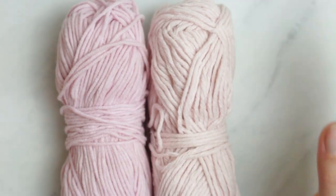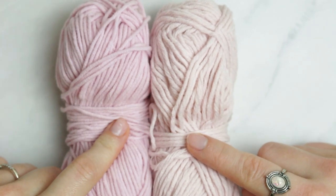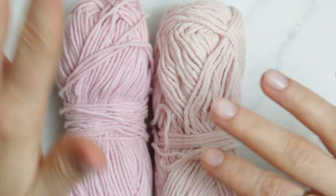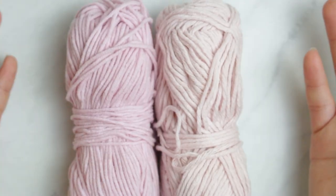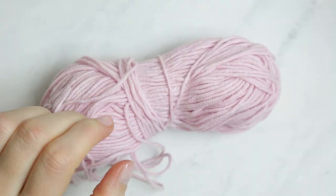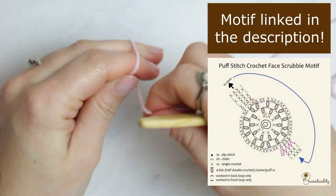I'm using these two yarns here — 100% cotton, DK number three yarn. You can wash them up to 40 degrees, which is quite nice because then you can wash them with your clothes. I'm going to be using my four millimeter hook.